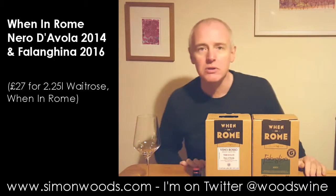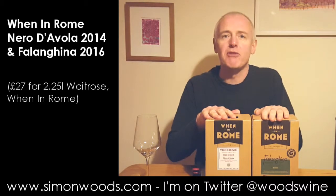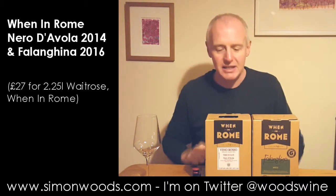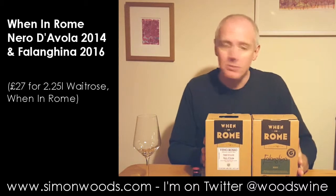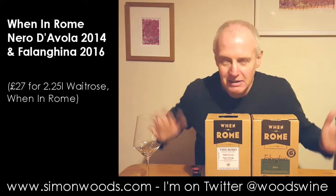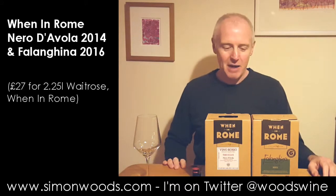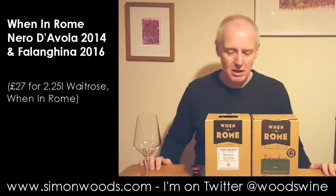I think Moitrose and a few other people have got them and they're about — these are the equivalent of three bottles, so 2.25 litres each, and they're all Italian at the moment. I don't know whether there's going to be a When in Paris and When in Berlin and When in Madrid and all that, but at the moment I think there's about a dozen, maybe something like that.